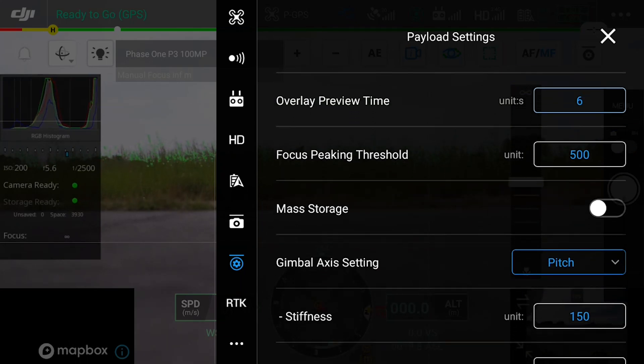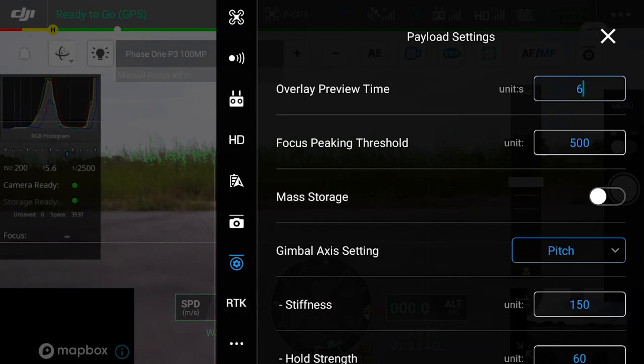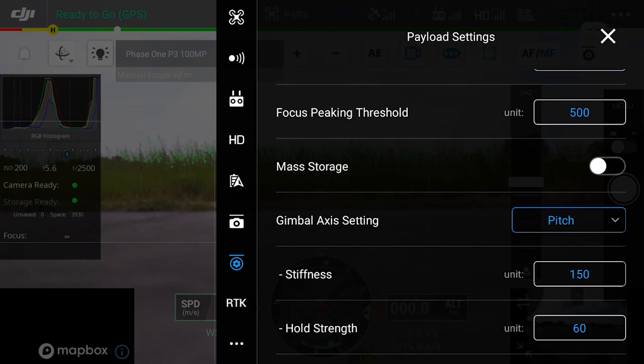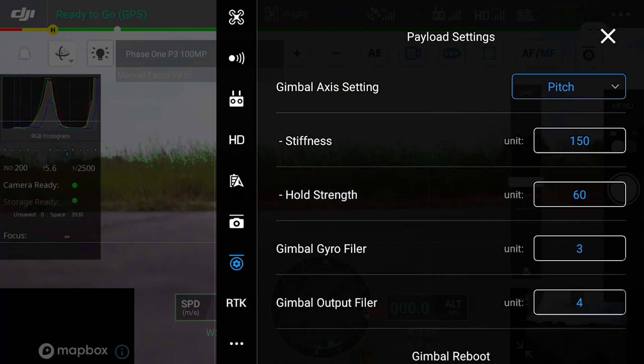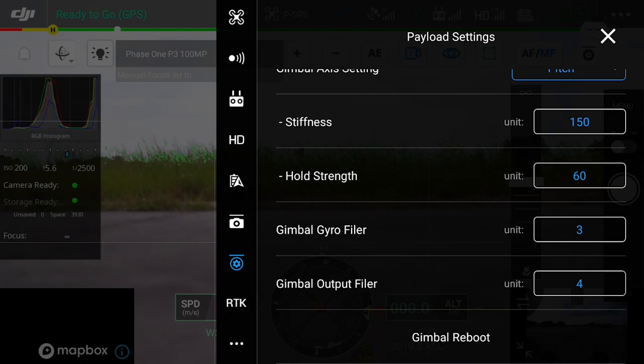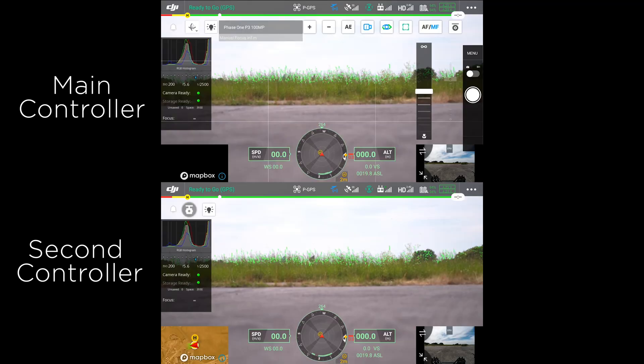We also have the focus peaking threshold which we can adjust. This will affect the sensitivity of the focus mask. There is also an option for mass storage, which is used on special setups when you are shooting directly to a hard drive. At the bottom we have our gimbal adjustment — this should be fine as default but can be adjusted if needed. Finally at the bottom we have the option to completely reboot the gimbal. As default the control of the gimbal is on the main controller, however this can be transferred to a second controller if needed.